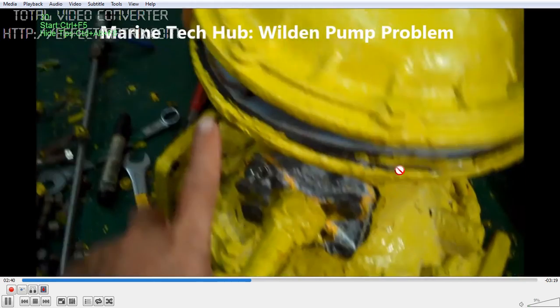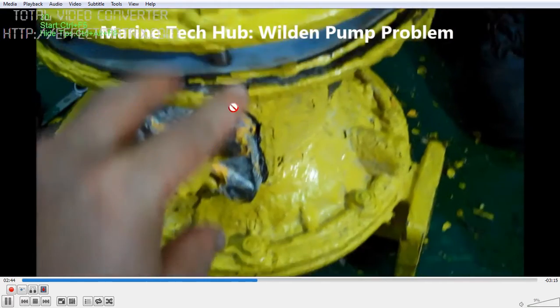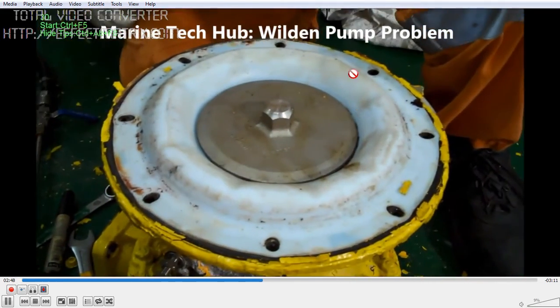Remove it carefully. If the diaphragm is broken, then your Weldon Pump will not work. So this is the diaphragm here.